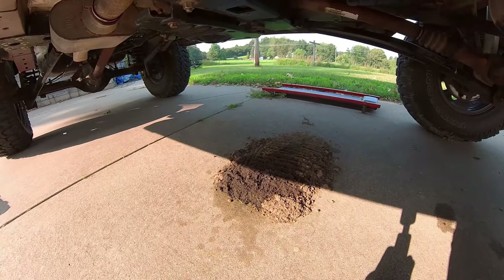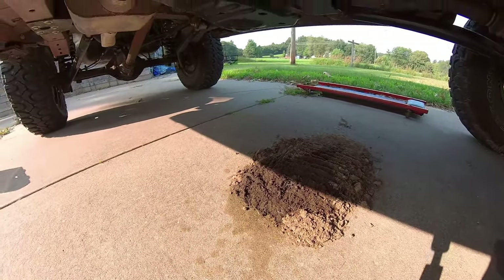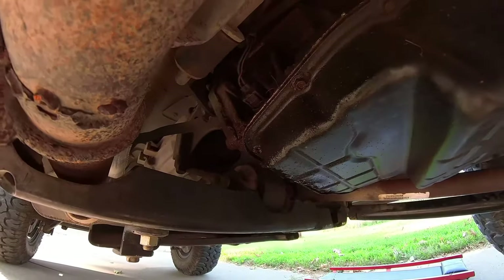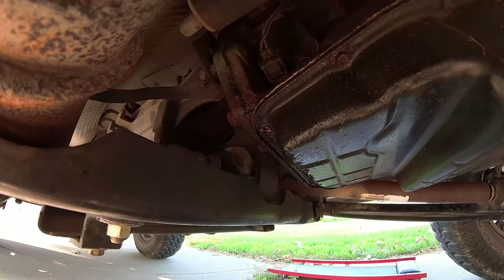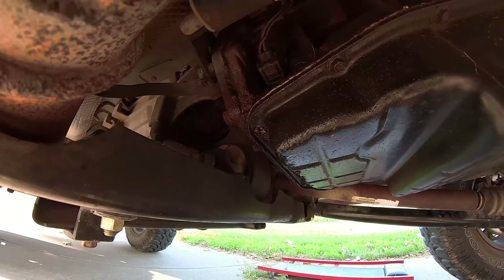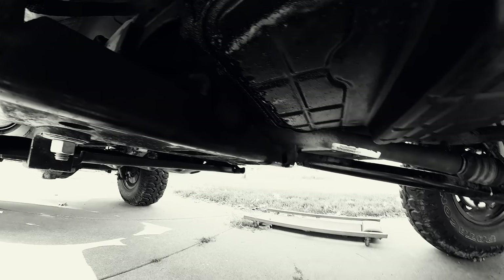So I think next up we're going to stretch this wheelbase. The next day — alright, so something a little unexpected happened. That is my trans oil pan, and that is a broken bolt. So this front axle stretch is going to be on pause for a little bit.